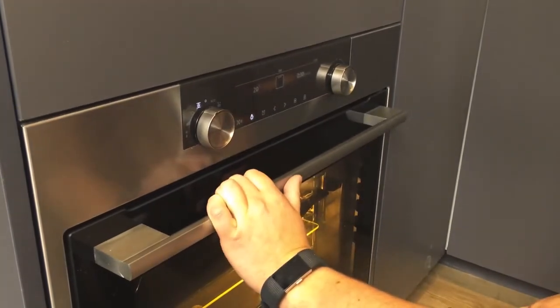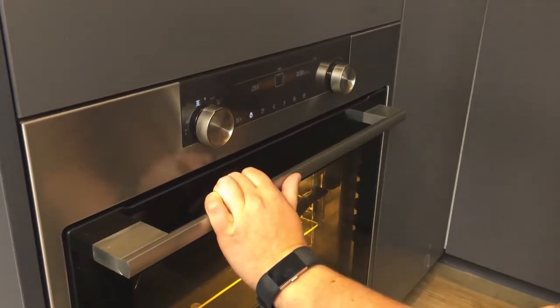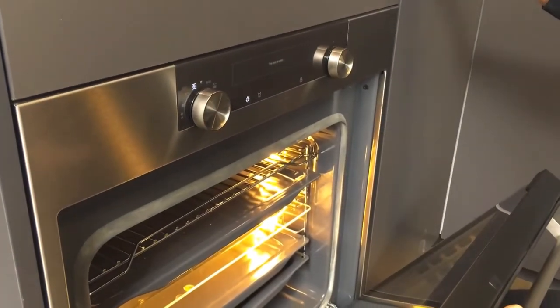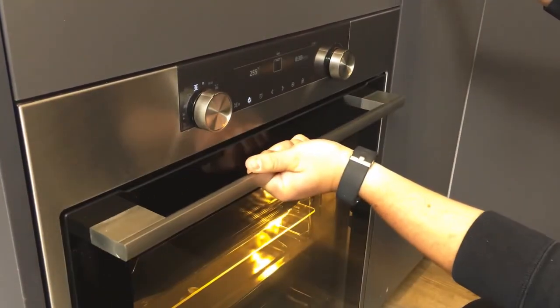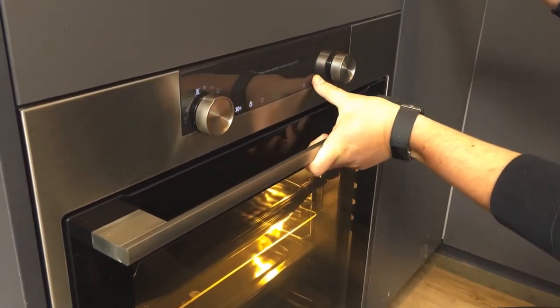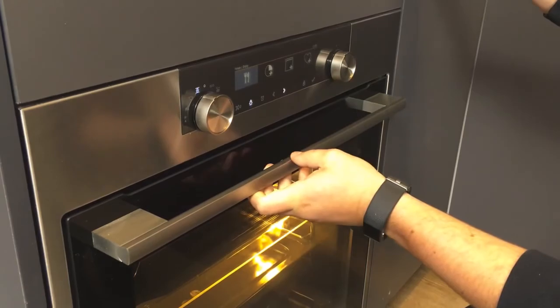The oven will start heating up. Once it is set to your agreed temperature, you can then open the door, put your food in, and start cooking. Once the timer is completed, you can press the stop button, tick, and finish — and enjoy.